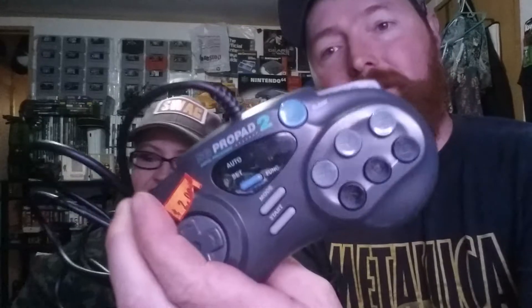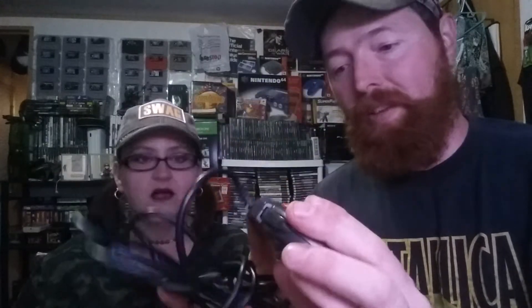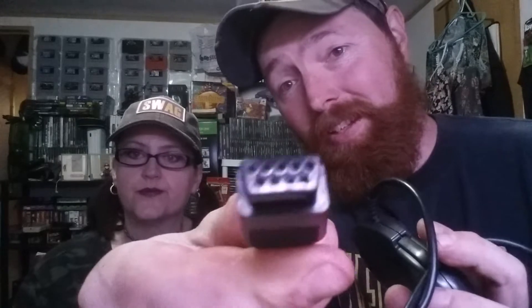And I think this is the last thing we got from Dan's, also two bucks — this is the SG Pro Pad 2 Digital Processing. It's got auto features, slow, and six-button features. Really cool controller. It's even got shoulder buttons. And I'm pretty sure — assuming — that looks like a Sega Genesis plug. Tell us if you know.